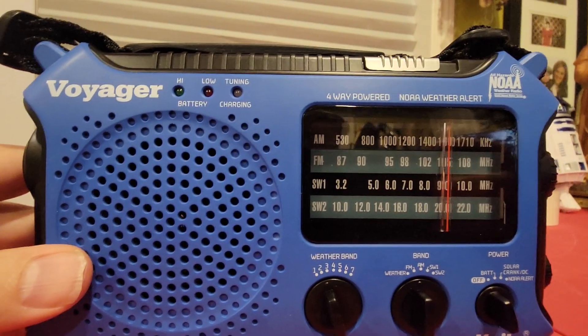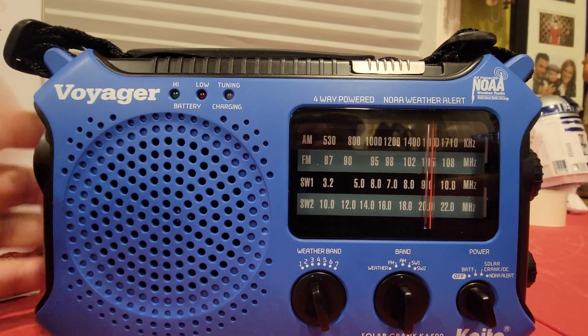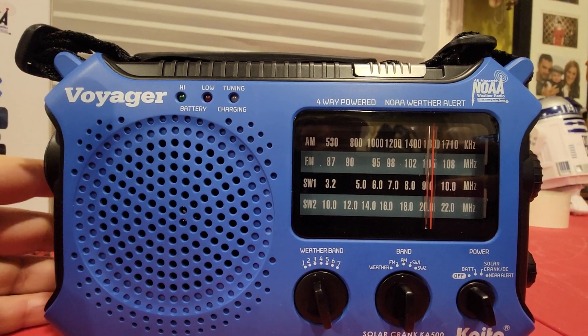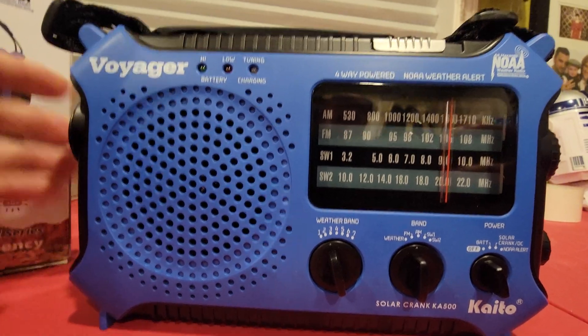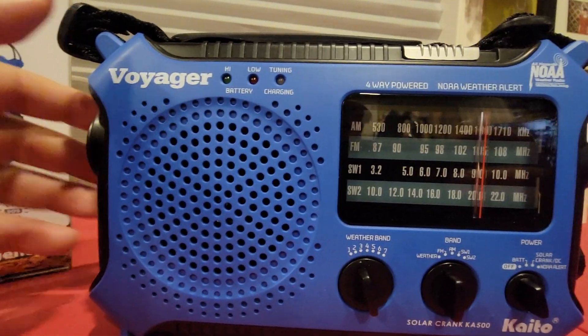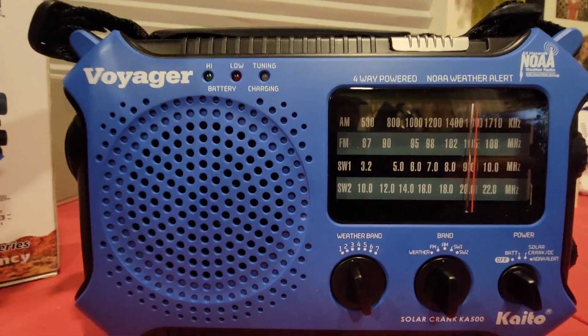Odyssey-ers, it's your boy Mike Martins. Everyone's asking about survival radio — a good radio to have on the side, a good short-range radio that could pick up all kinds of different international stations, which I have picked up on this.